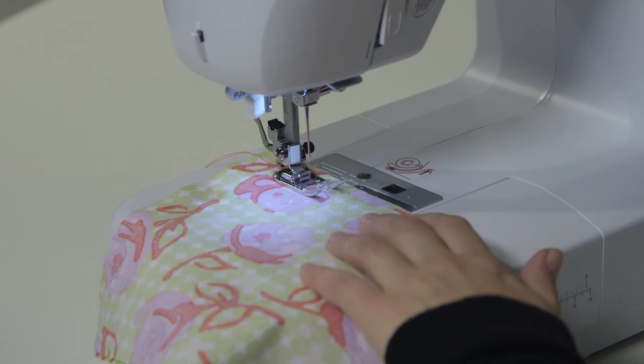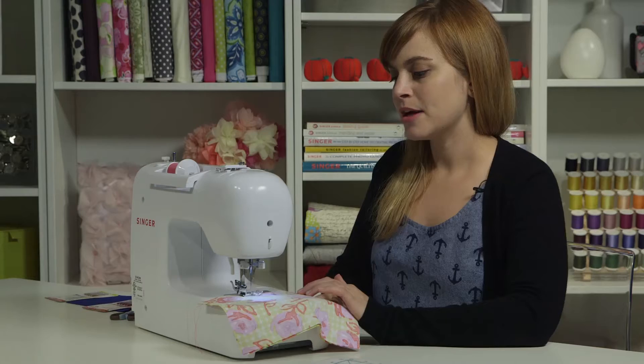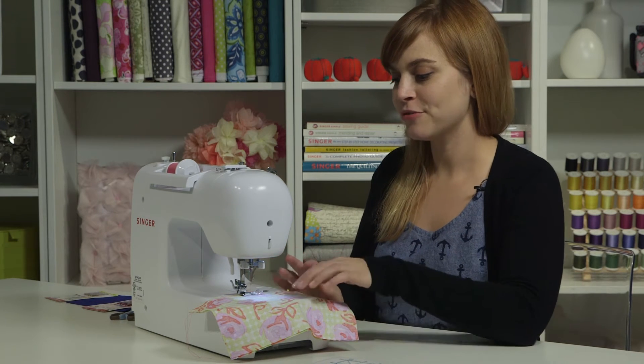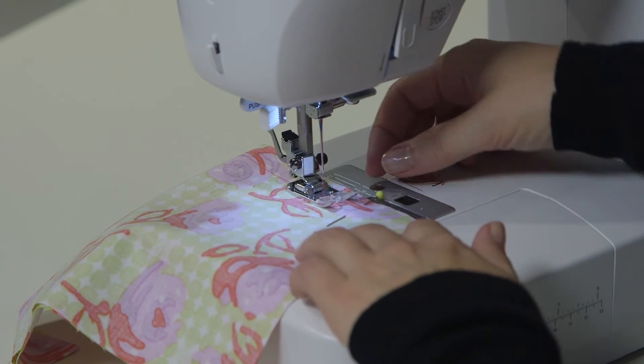When I get to a pin, I'm going to take that out. You don't want to sew over your pins — you can break your needle or damage your machine. As my machine sews, I'm not going to push or pull the fabric through. The machine pretty much does that on its own; it's just my job to gently guide it and keep it straight as I sew.